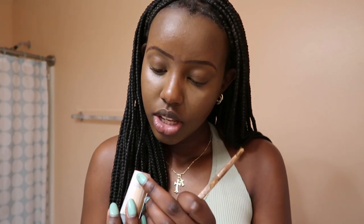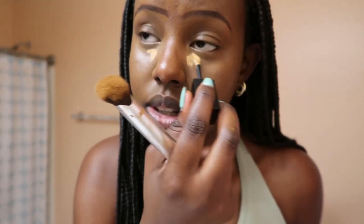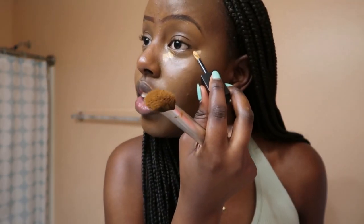Now that we have that fully concealed, we're gonna go in with an even lighter shade, which is this TLB quick conceal in the shade Honey 3021 — fast, easy to use, convenient. You can add just a splash — and I mean a splash — right here just to uplift the eyes a bit.